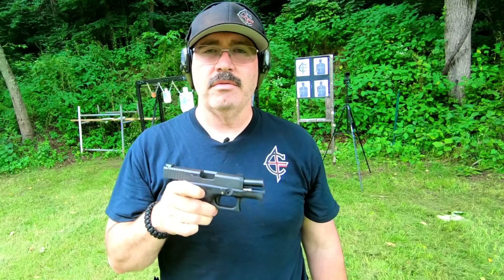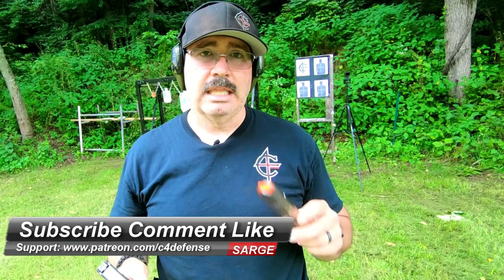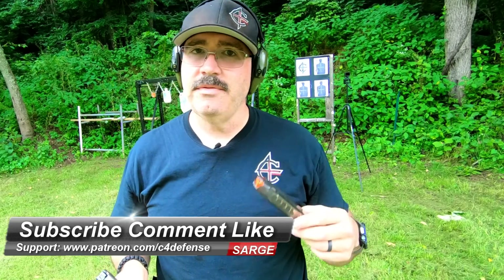So 9 versus 40 versus 45: I'm kind of partial to the Glock 26. The Glock 30 takes second place and the Glock 27 takes third. Remember as always to subscribe, comment, like, hit that notification button if you're a subscriber. See if you can help us out on Patreon. We'll see you on the range.